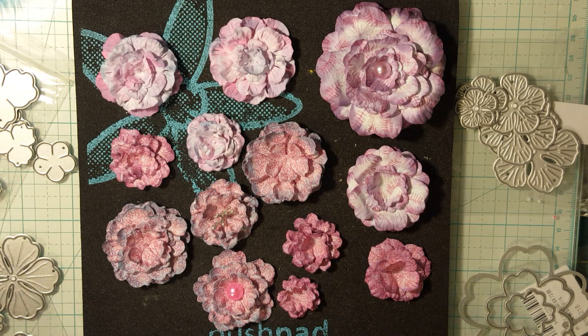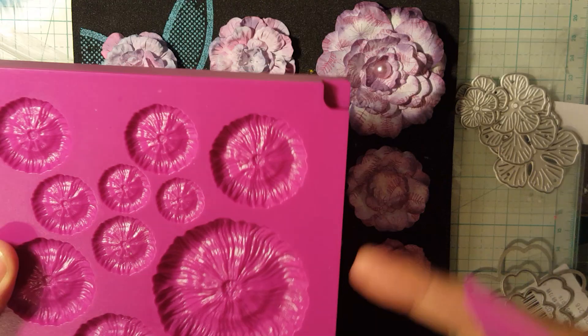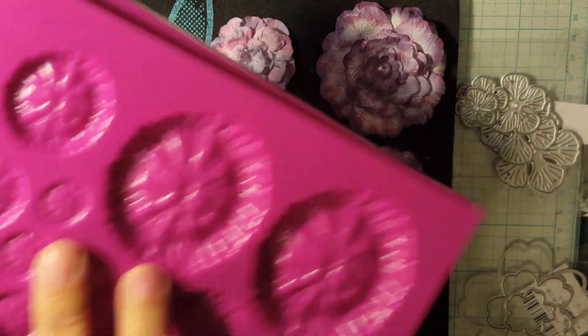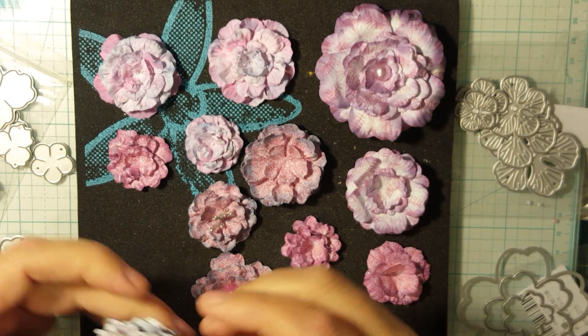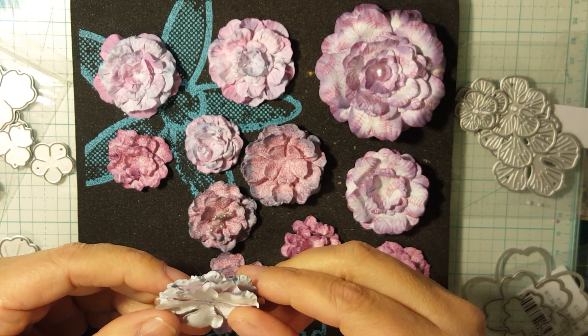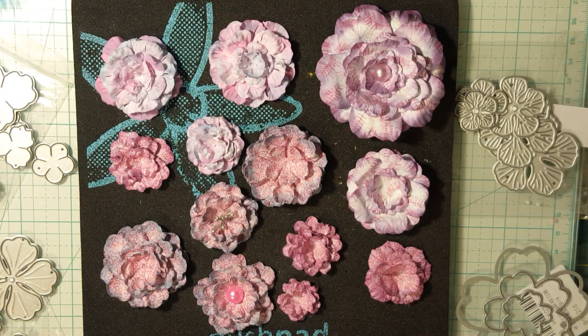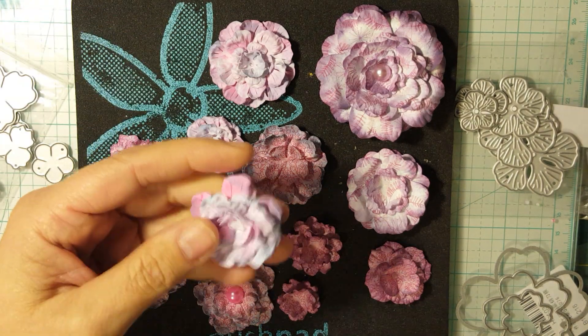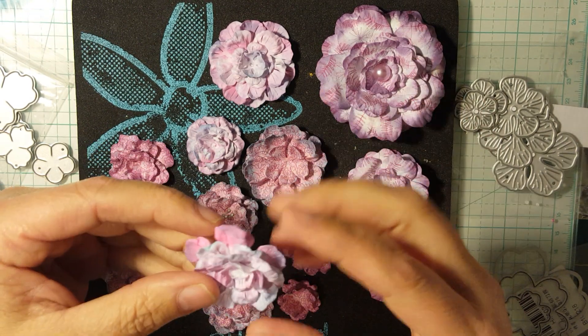These molds — I'm still trying to get the hang of them so I haven't perfected them like Misty does — but you just put your flower in here, put a little mist of water, close it down and run it through your die cutting machine and you get all these crazy layers that add texture and an embossed look, and then you just start putting them together. I'm still trying to get the whole hang of it but I think it totally changes the entire game on how you make flowers.